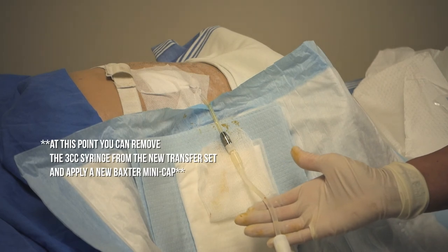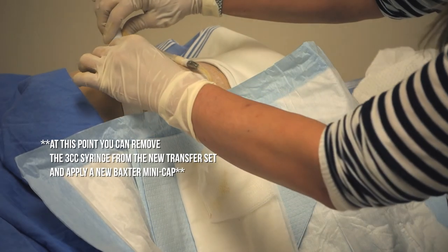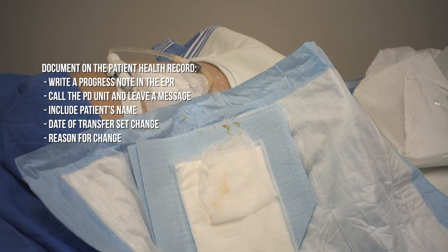You now have a new transfer set. Be sure to anchor your transfer set securely so it is not being tugged on or pulled on. Ensure that you document the date of the transfer set change in the patient health record and cardex, and also document the reason for change.